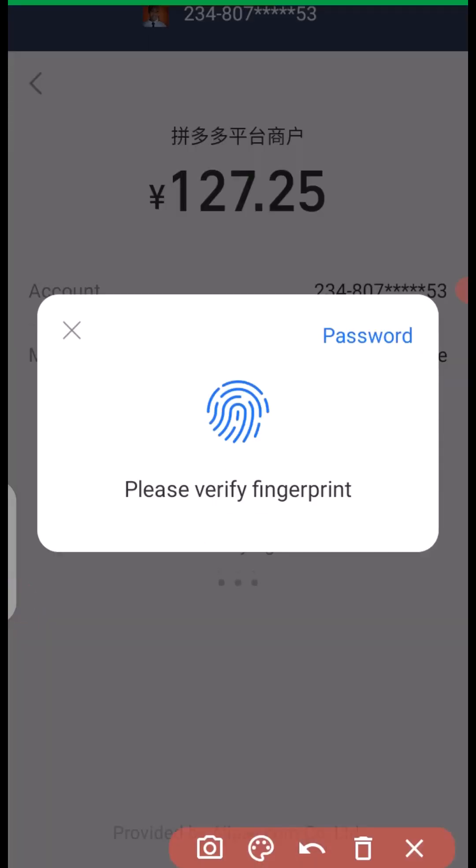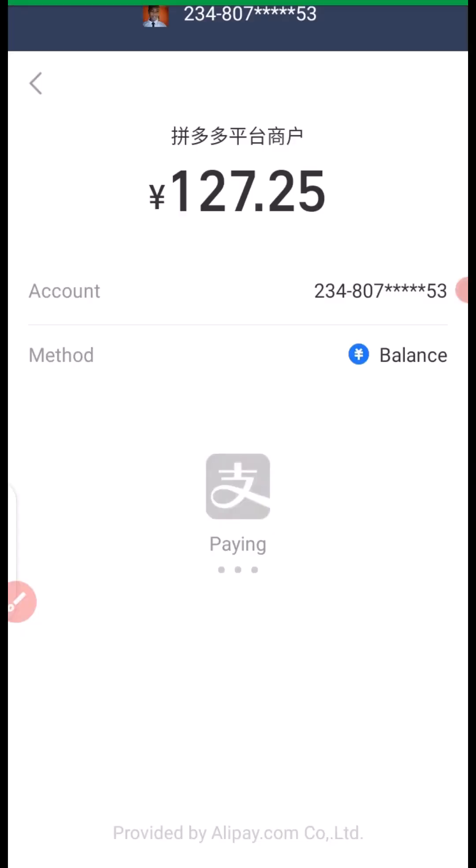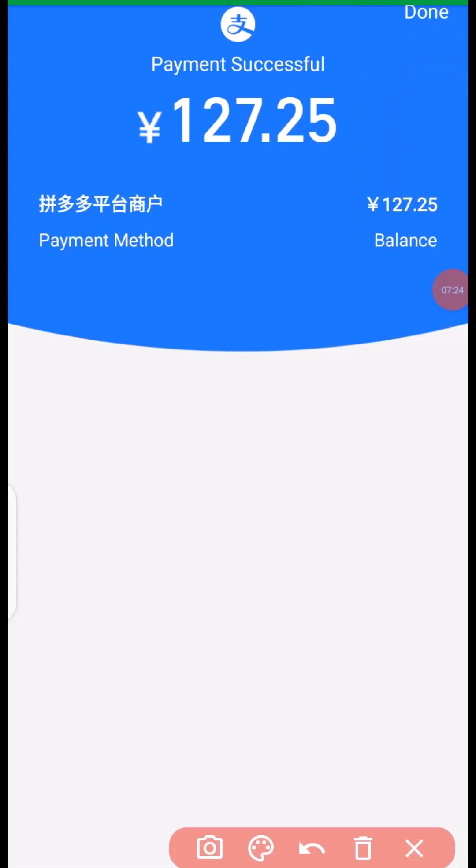The next step is to confirm the payment with my password, so I'm going to click on 'Password' right here, then enter my payment password. Once you enter your payment password, the payment is going to be done successfully, just like what you see on the screen.